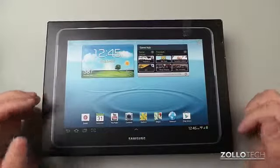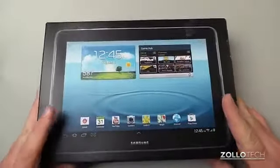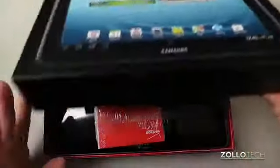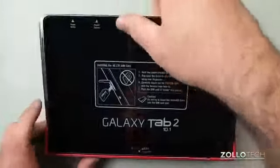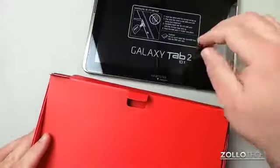So let's unbox this. This is $500 from Verizon — you can get it with or without a contract, or at least service anyway. You can see here's our SIM card, and this is an LTE tablet. Let's pop this out here — kind of heavy to begin with, but we'll take a look at that in a moment.